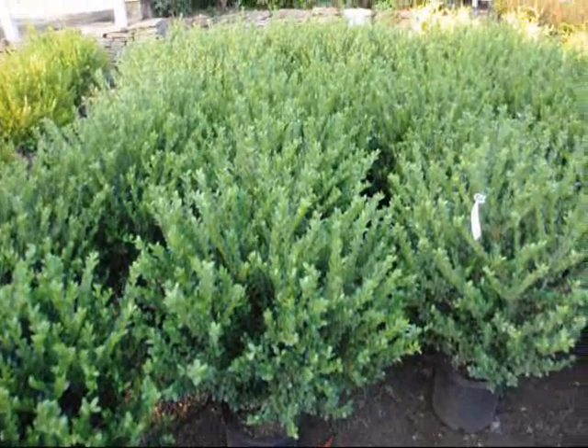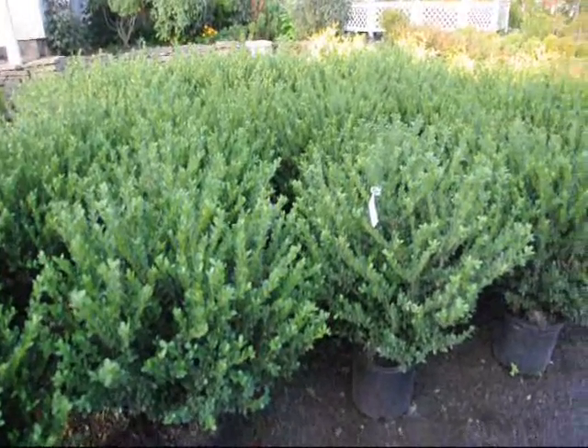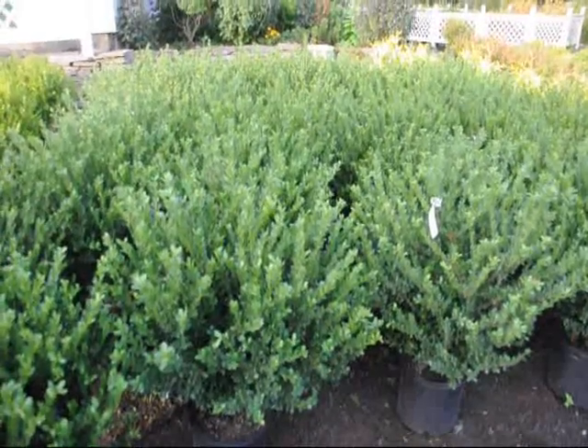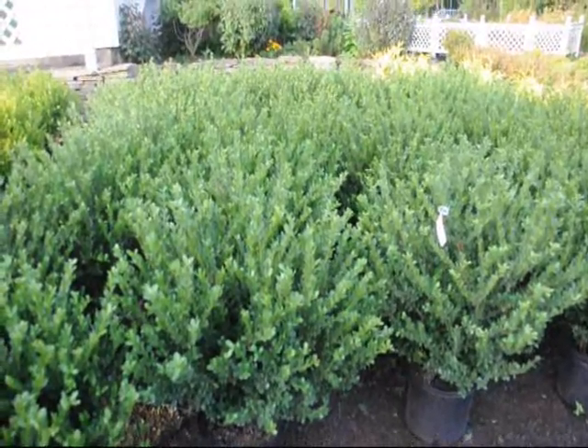These are Bennett's Compact Hollies. A nice bush for along a walkway, easy to maintain, hardy, and not expensive. So give us a call at 215-651-8329 at Highland Hill Farm.